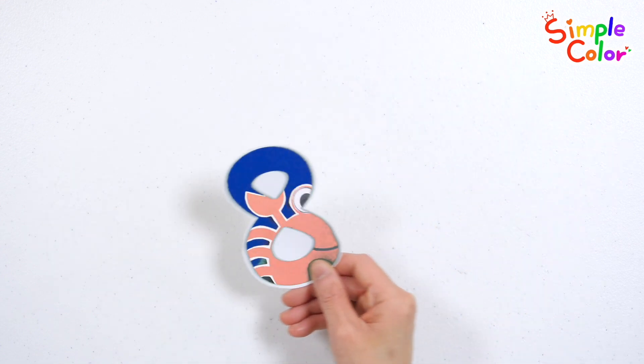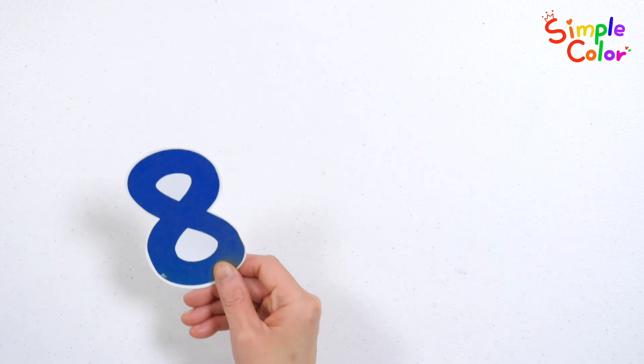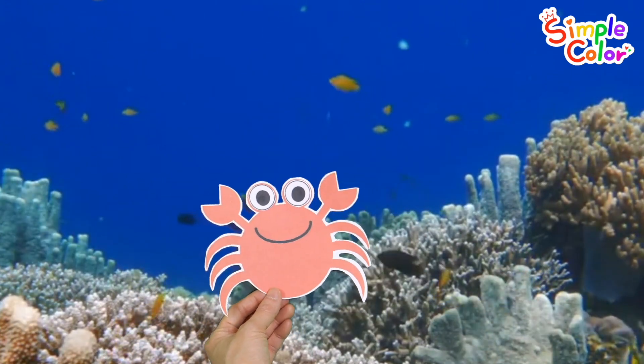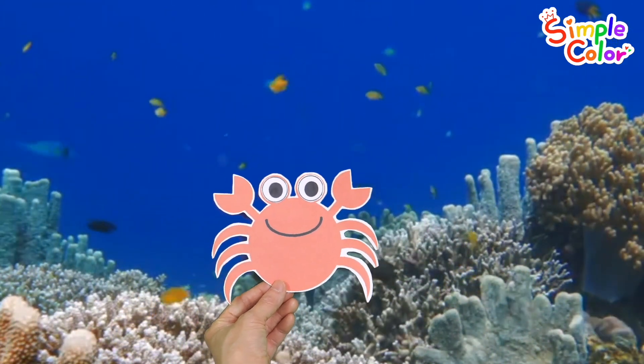What do you see? It's a crab! Let's count how many legs the crab has.